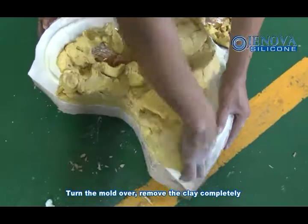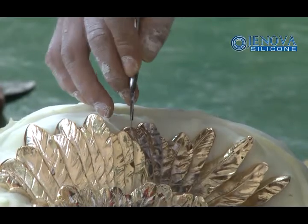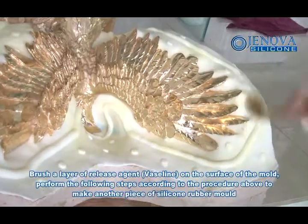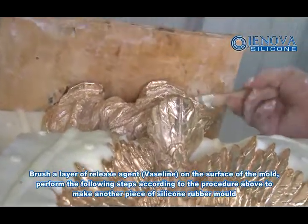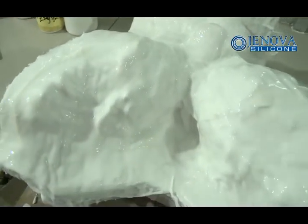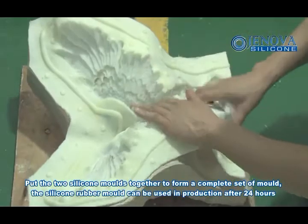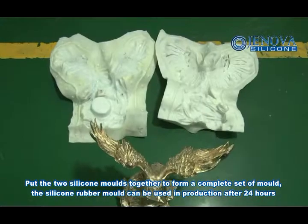Turn the mold over and remove the clay completely. Brush a layer of release agent on the surface of the mold, then repeat the procedure above to make another piece of silicone rubber mold. Peel up the silicone rubber mold and trim it with scissors. Put the two silicone molds together to form a complete set-up mold. The silicone rubber mold can be used in production after 24 hours.